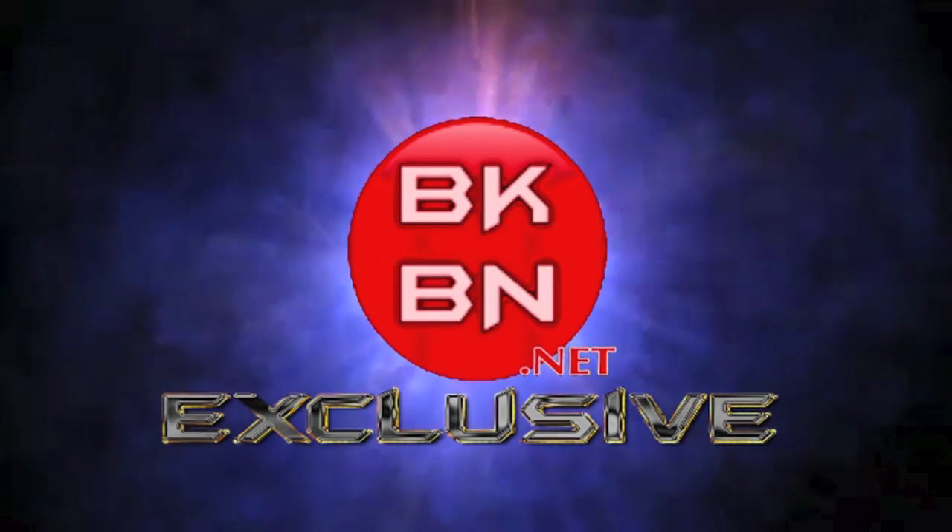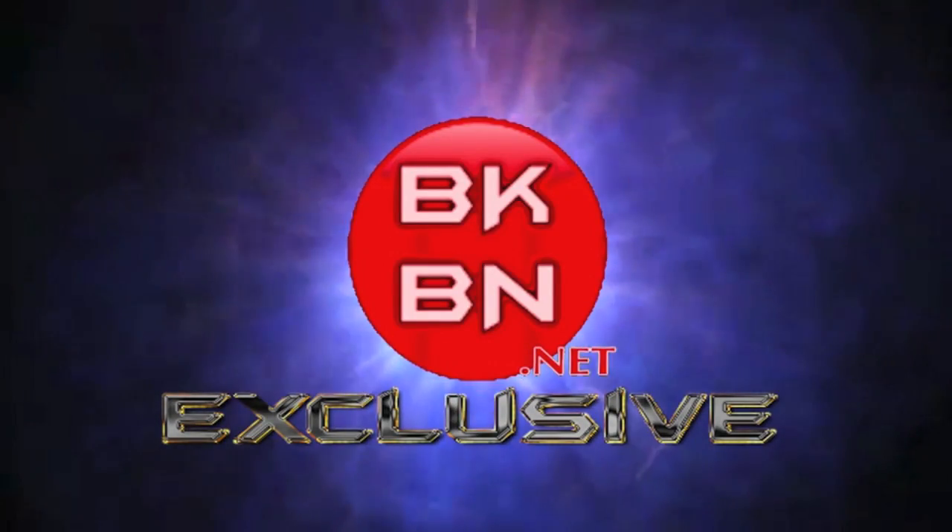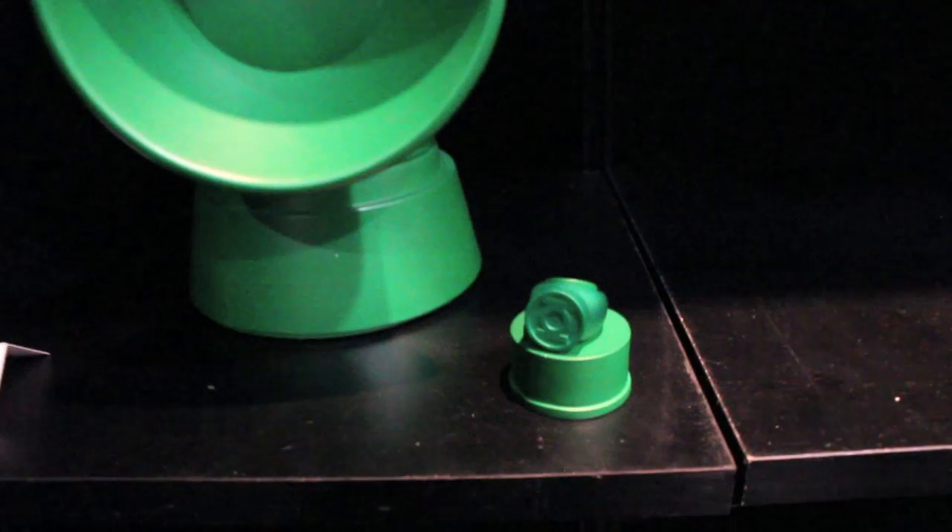What up big kids! Here's my Toy Fair 2013 footage of the new products from DC Collectibles.